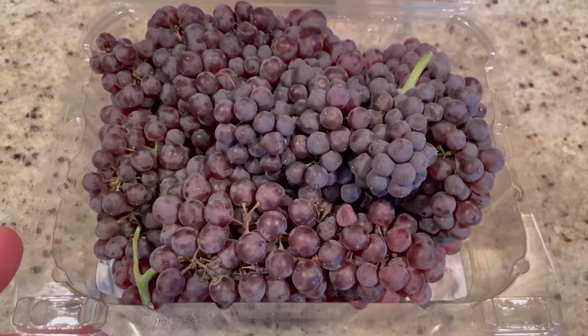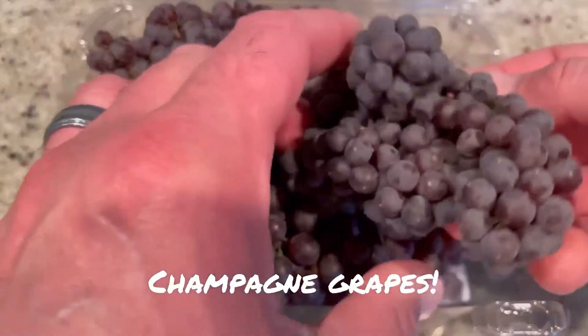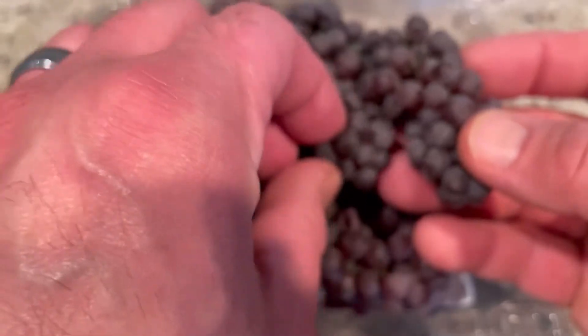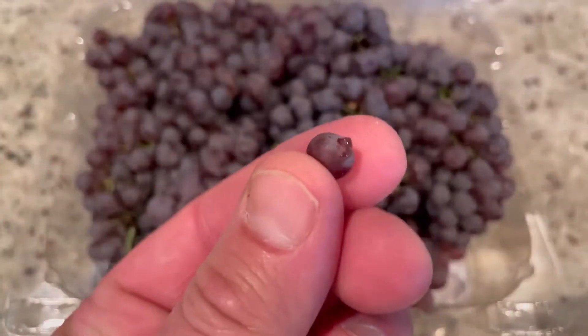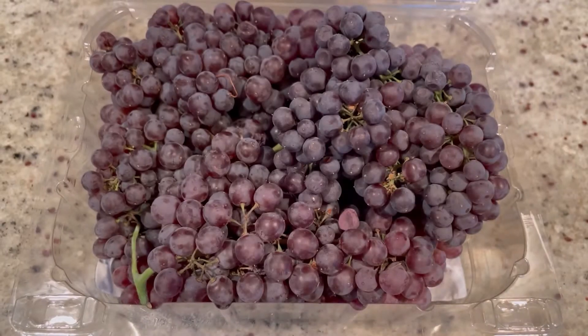For this recipe we're going to use Champagne Grapes. You might have seen these in your local grocery store. They're so cute, they're so tiny as you can see. They're tiny, but they're so juicy — they just pop with flavor, with a nice tart skin.